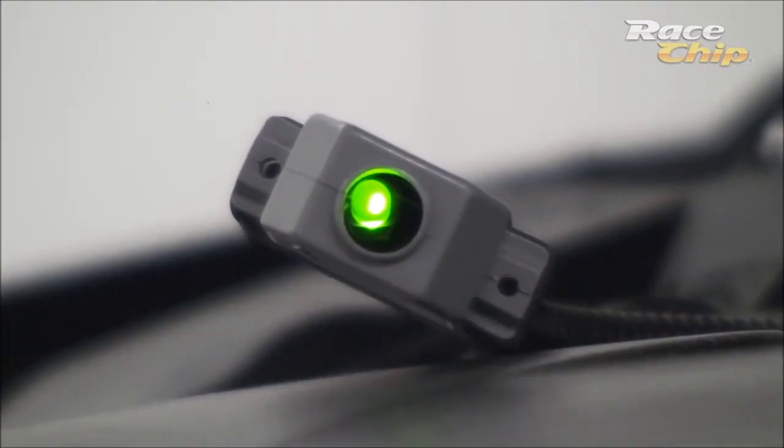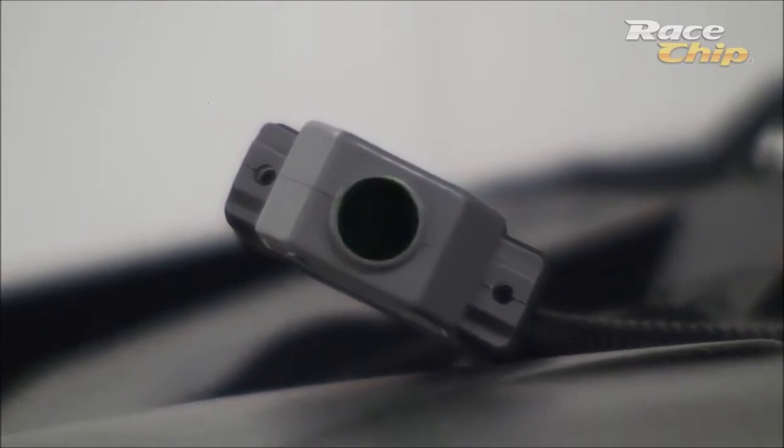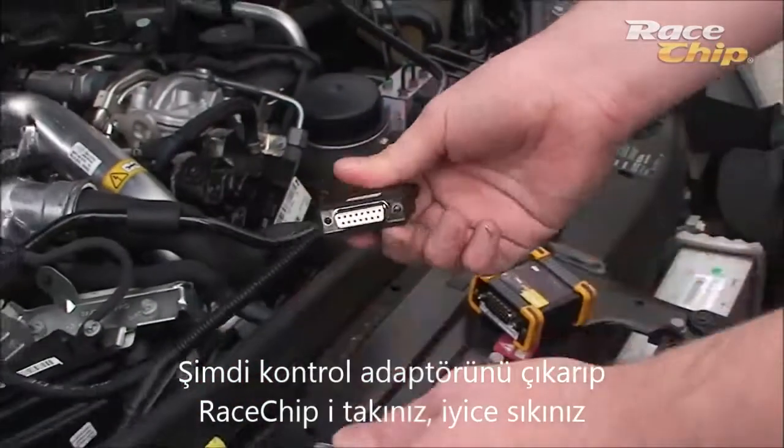When the test is successful, please switch off your car and lock it again as you did at the beginning. Wait until the LED is out. Now you can remove the check plug and connect your RaceChip.